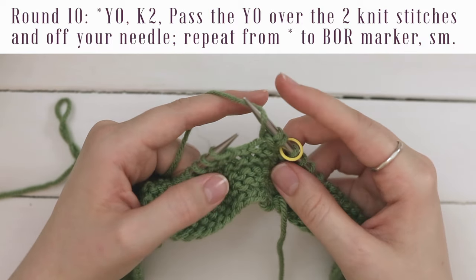For your end garter edging, since it's basically the same as your beginning garter edging, you'll be repeating a few rows you've already worked. You can re-watch rounds two and three if you need a refresher. Go ahead and repeat rounds two and three four times for a total of eight rounds of garter. And that's it — you're ready to bind off.